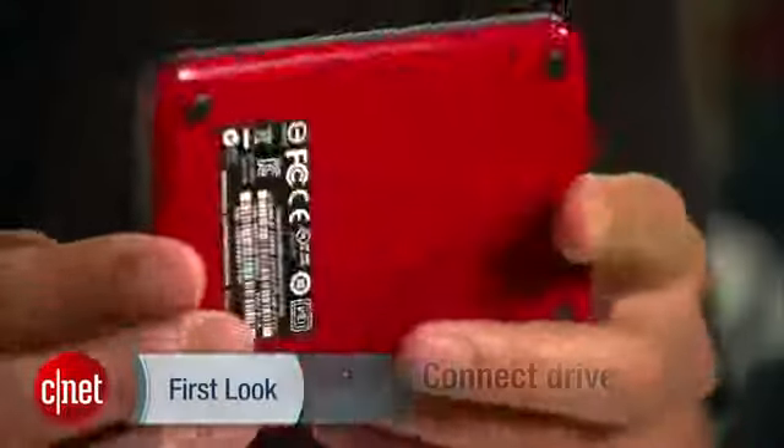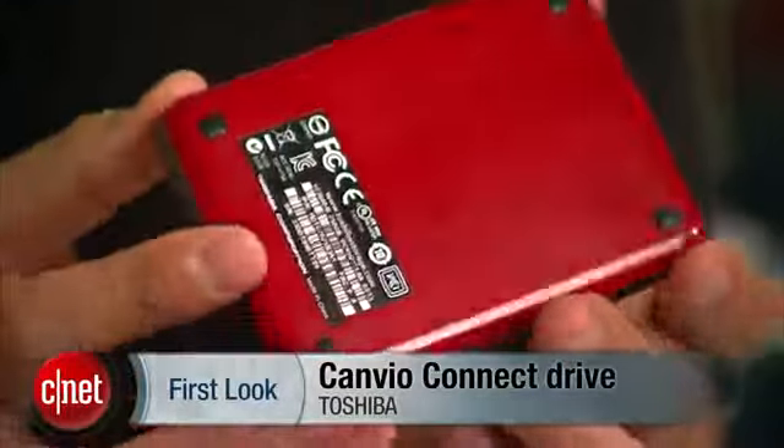In the meantime, you can learn more about this drive by checking out the full review at cnet.com. And when you're there, make sure you check me out via Facebook, Twitter, or Google+. Be warned — no matter how much time you spend on me, you'll find nothing wrong at all. Or right, for that matter — I just am. And that's because I'm Dong Ngo, and this has been the first look at the Canvio Connect drive from Toshiba.